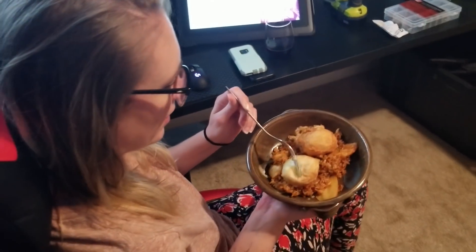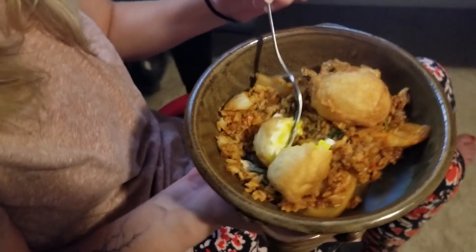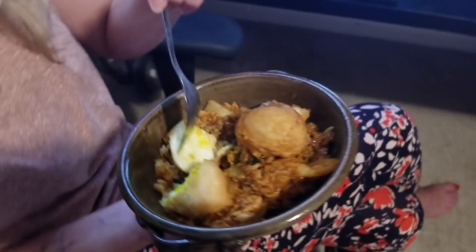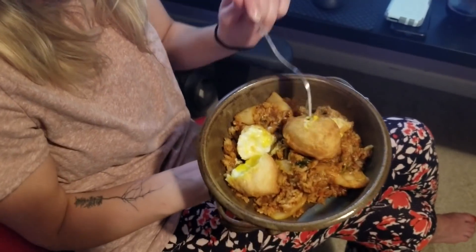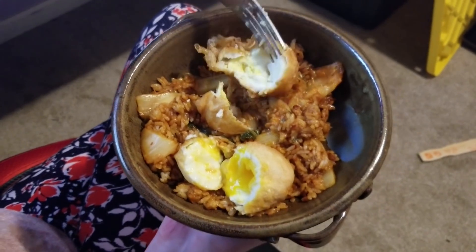Hey babe, are you decent? I brought you dinner. Okay, try it — you're gonna have to tell me if there's a difference in the eggs. Look at that golden deliciousness! Open the other one. You have to open both. This one's not as easy — pretty sure that one exploded. It's just a deep-fried egg.